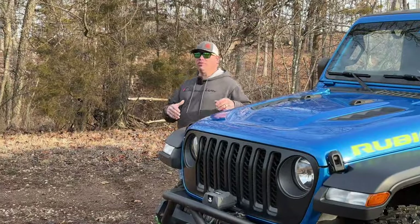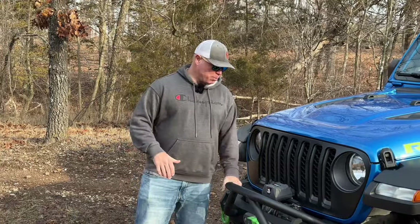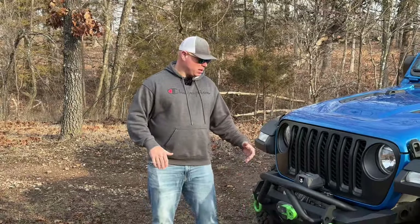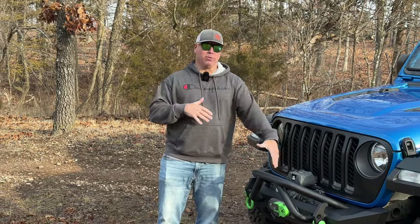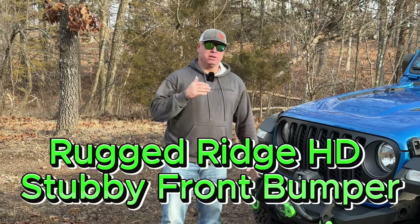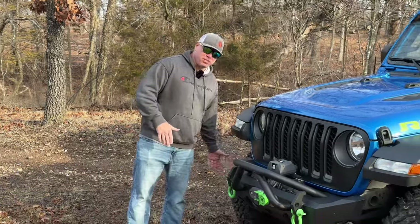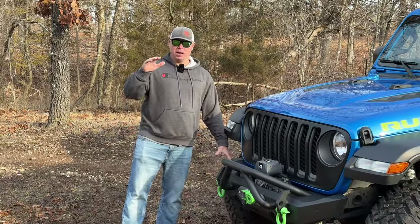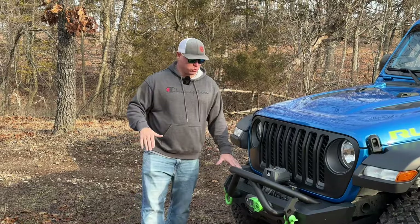Starting with the front part of the Jeep, I knew that I wanted to go with a stubby bumper. This is the Rugged Ridge Stubby Front Bumper — stubby meaning that it doesn't cover the front tire, so it gives me the ability to approach obstacles with my tires and not have to worry about my bumper. I went with this bumper because of the winch.